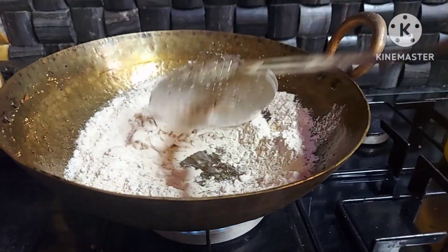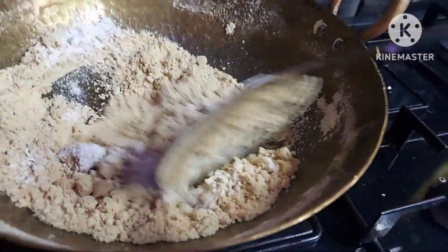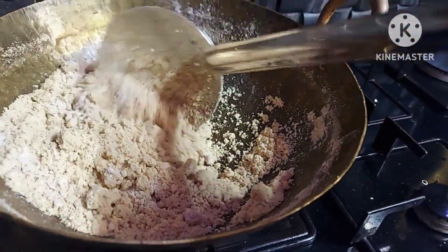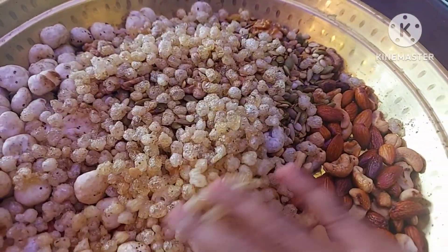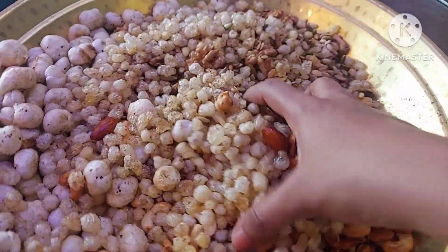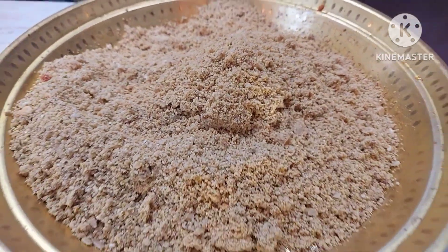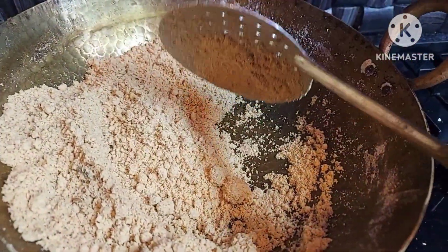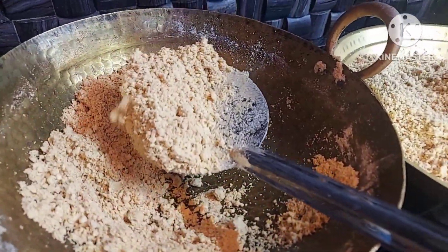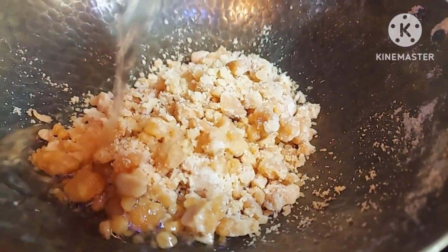We will add the flour. Now we add our kismiss to the gase gase. We add the mixture to the wheat. Now we add the godham pind and add water for the godham pind. Now we are going to make it very good.